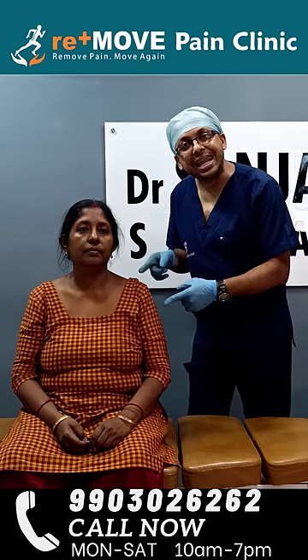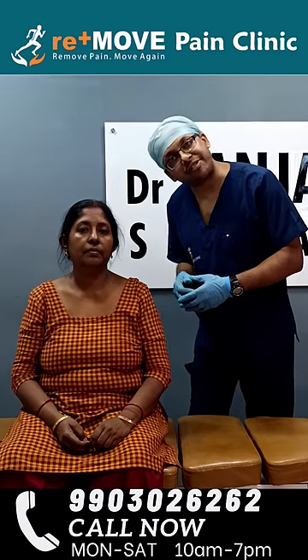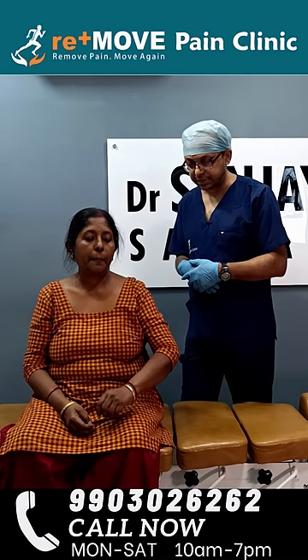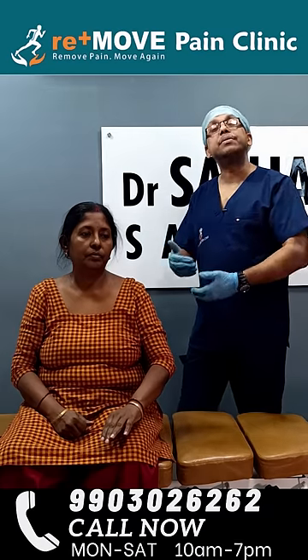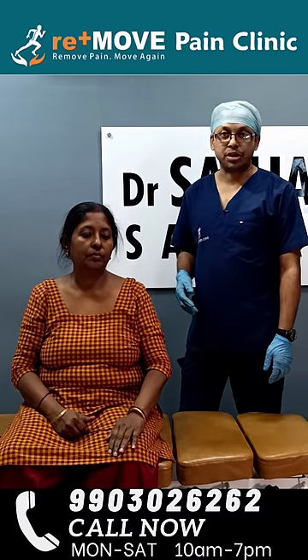Chiropractic treatment for left frozen shoulder, also known as adhesive capsulitis of the left shoulder. First, we will see how much she is able to lift her arm before treatment. Now, after treatment, we will see how much she is able to lift her arm for frozen shoulder.